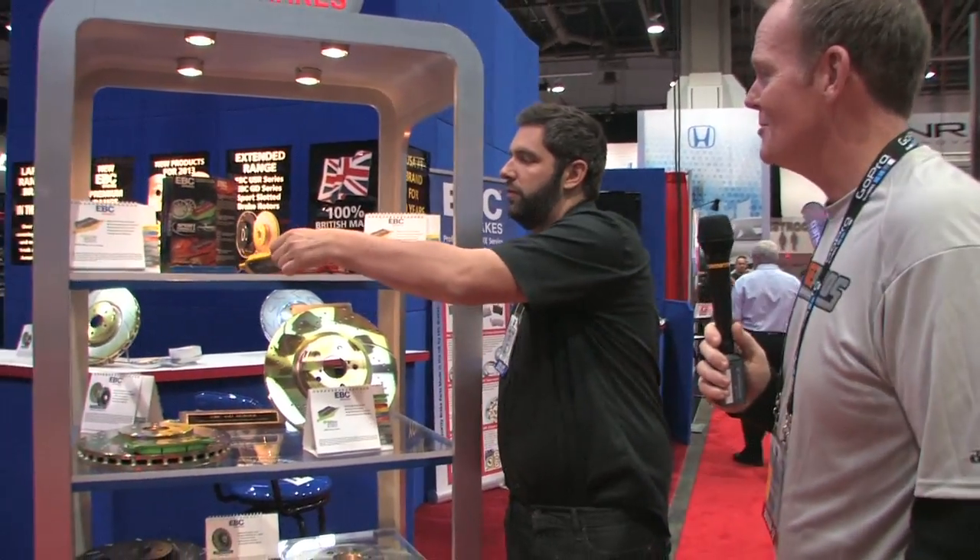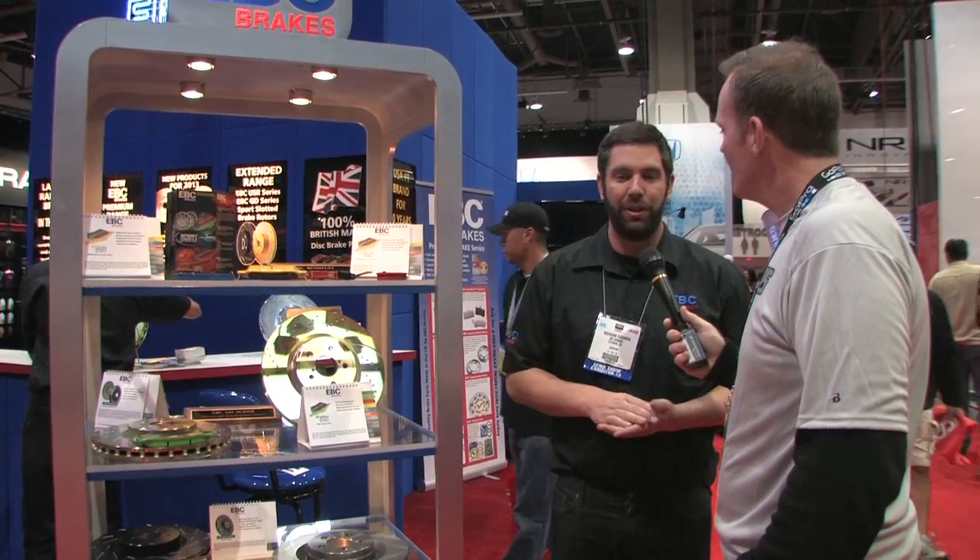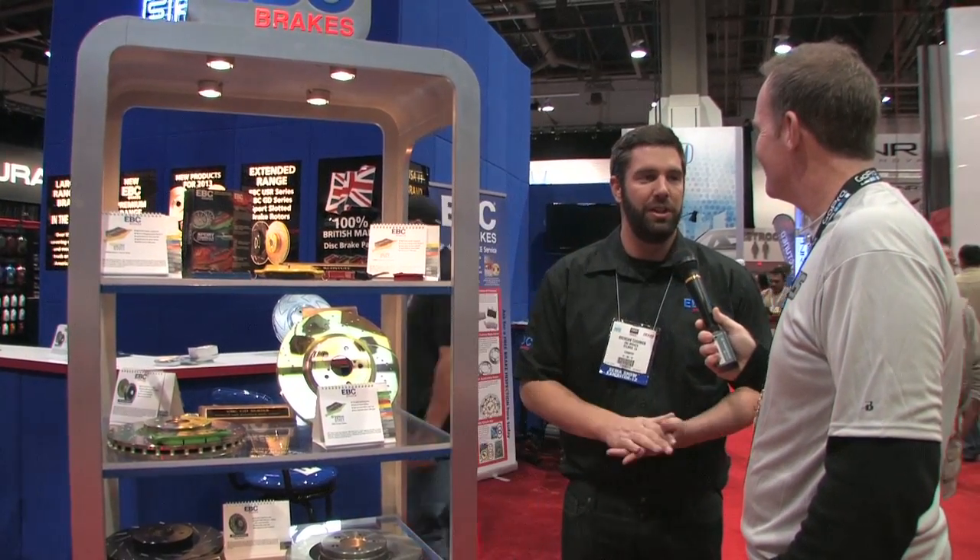A lot of people think that the motor or something else will go when you're on the track, but the first thing to go is usually the brakes. We have a lot of people building up their cars and engines for horsepower who don't realize they need the braking power there. Brakes are the most important thing — if you're going to build the engine, you want the brakes to be there.